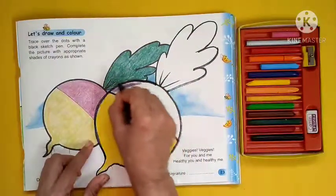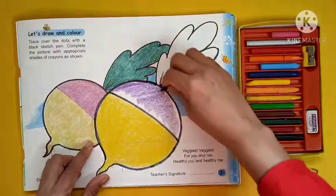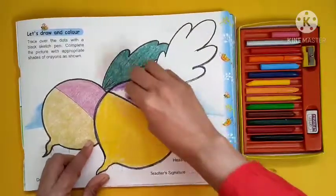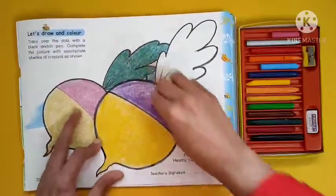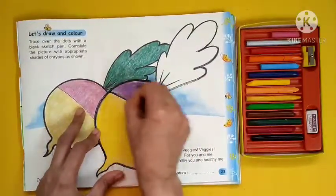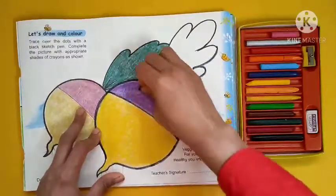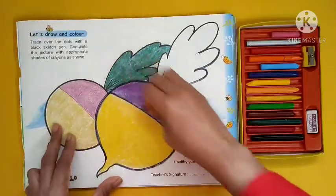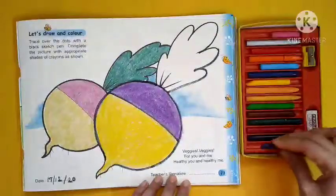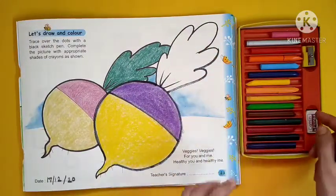Use purple properly. Our upper part is also ready. Now it's time to color the leaf part, so we are going to use dark green.